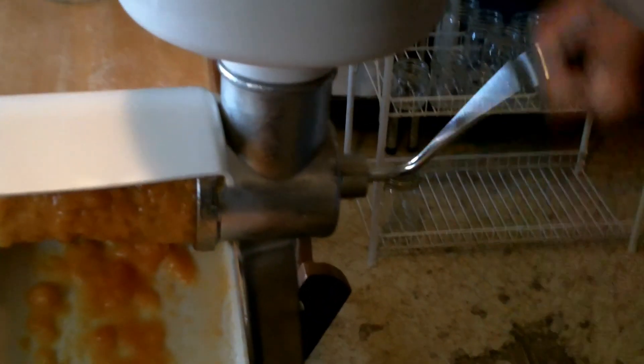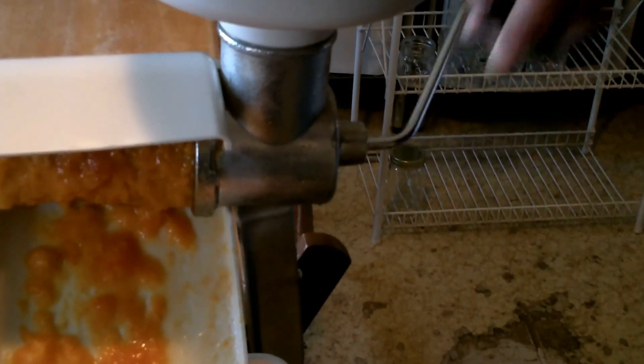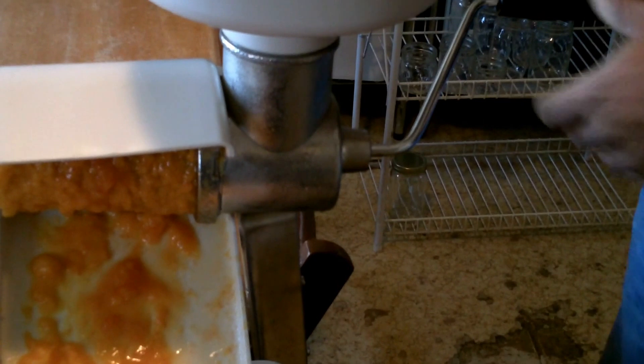Once you've got this filled, you actually put it through one more time. A lot of this pulp — the thick pasty stuff — will come out again. You don't want to just leave it. Then all of that second-run material goes into the compost. It's great for compost and the birds pick through it.